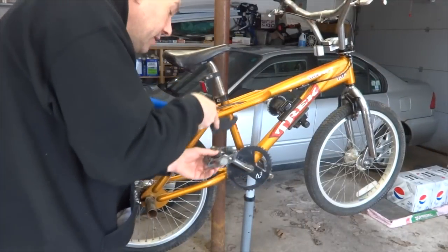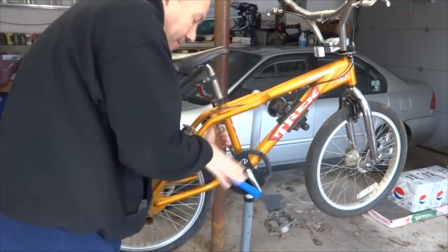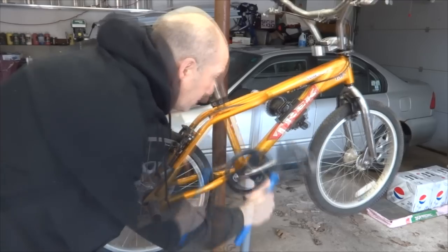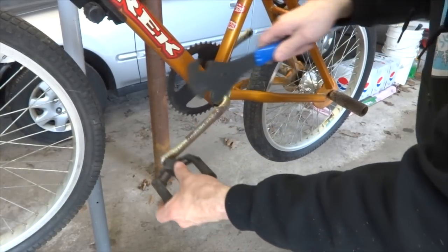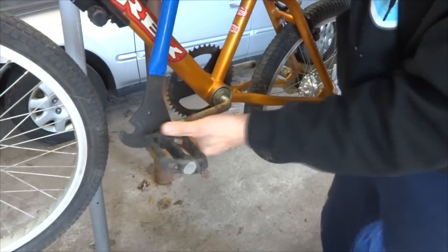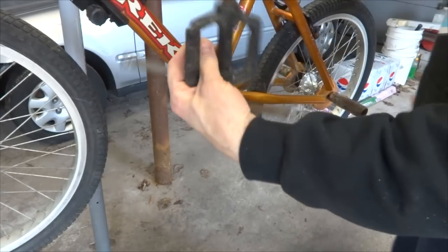I've got a pedal wrench here. Now that pedal's off. Then I'm going to remove the non-drive side pedal. I've got my pedal wrench here, and got that pedal off.